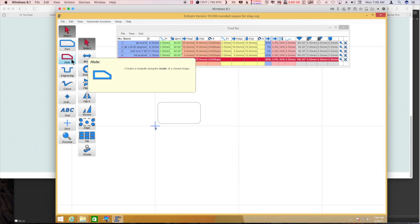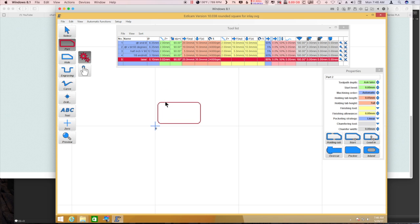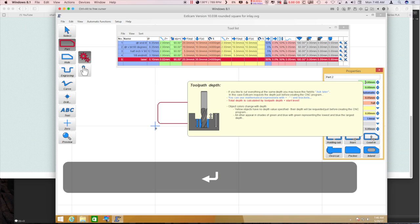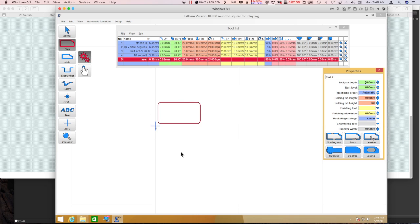And then to cut out the piece of veneer that's going to go in there, I'm going to call it a part. We'll do the same sort of deal here — zero — so it doesn't change the Z height once I've got the laser focused. And we'll save that to a G-code file.